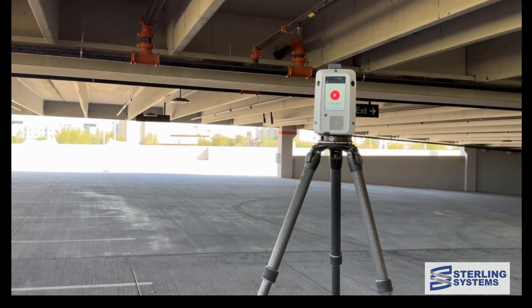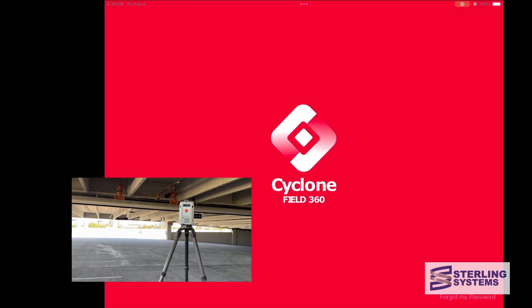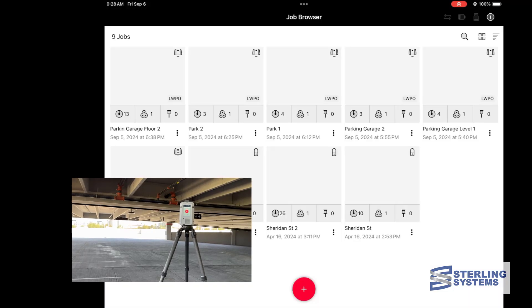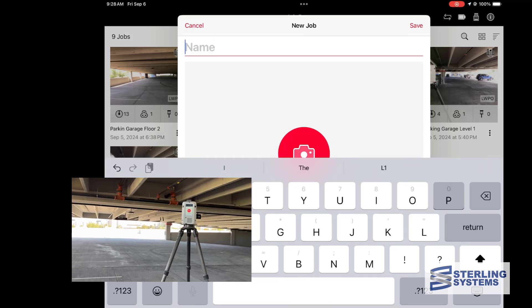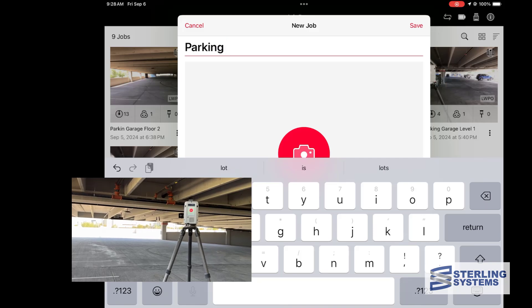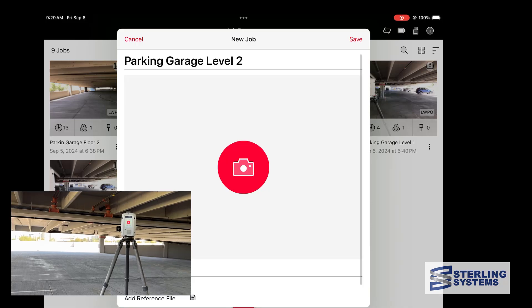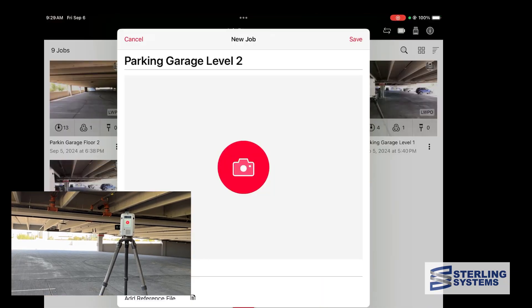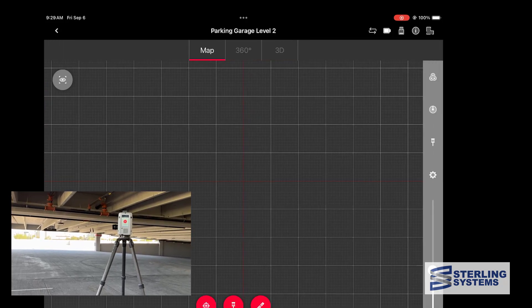Everything is turned on, so we're going to go into the Field 360 software, launch it at the bottom, and then connect to the scanner. Once that connection is established, we're going to create a new job. It's pretty simple — we just give it a name, we can select the camera icon and include a photo if we'd like, take any picture to use as a thumbnail, and then select that project to go into it.